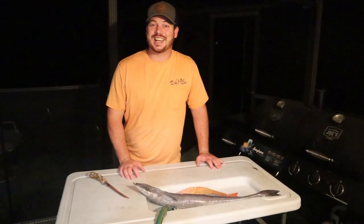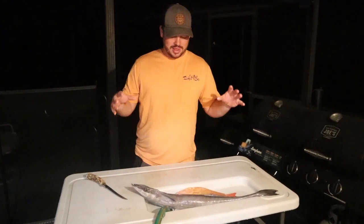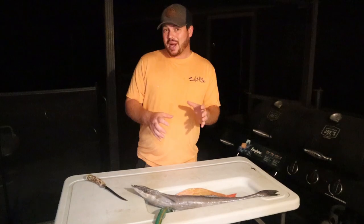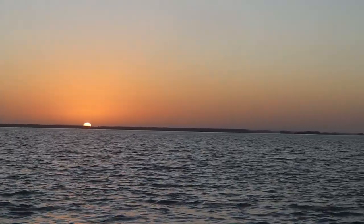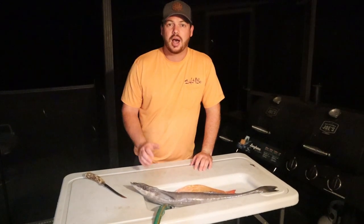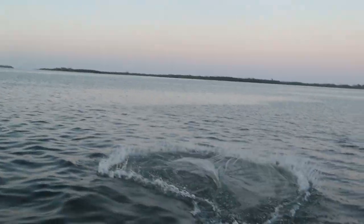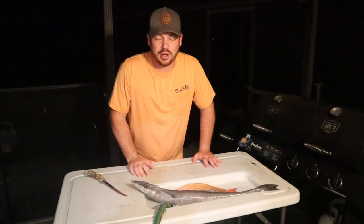Hey guys, welcome back to Rex and Reeves. Tonight I have got a catch, clean, and cook that I have been wanting to do for a little while. Me, my dad, and my uncle Melissa went offshore fishing two days ago on Friday and we had an absolute blast. We started out the morning catching some live bait inshore — a bunch of white bait with little pilchards and also got a bunch of pinfish to go in the live well, then we headed straight offshore west about 30 miles.